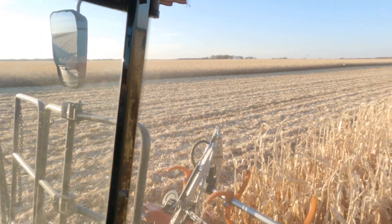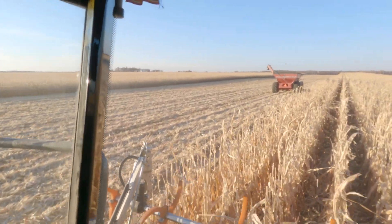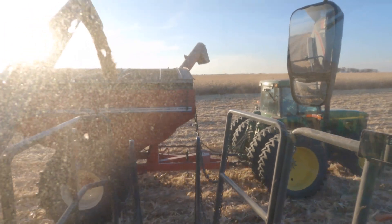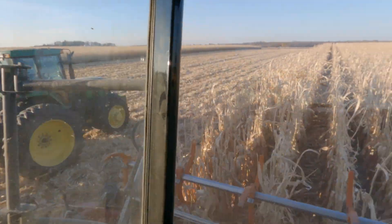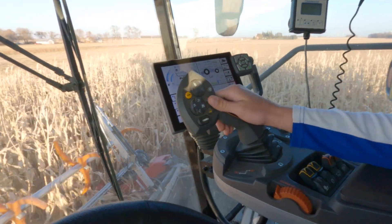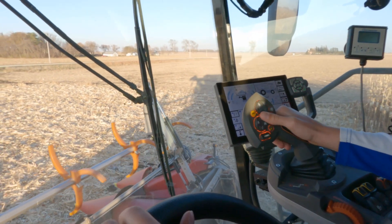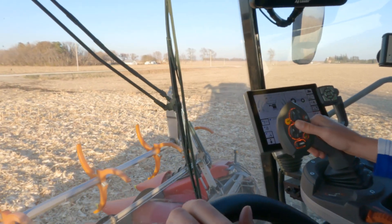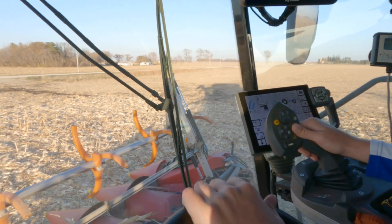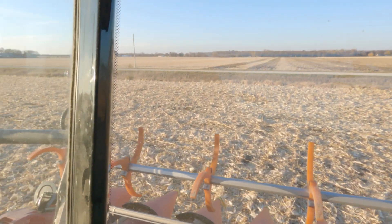We're in the Gleaner right now, got the unload auger out and we're about to have the grain cart catch us. This button right here is gonna raise the header — we're good. Now we can go up a little more, ready to go, speed up, turn left and then on to the next.